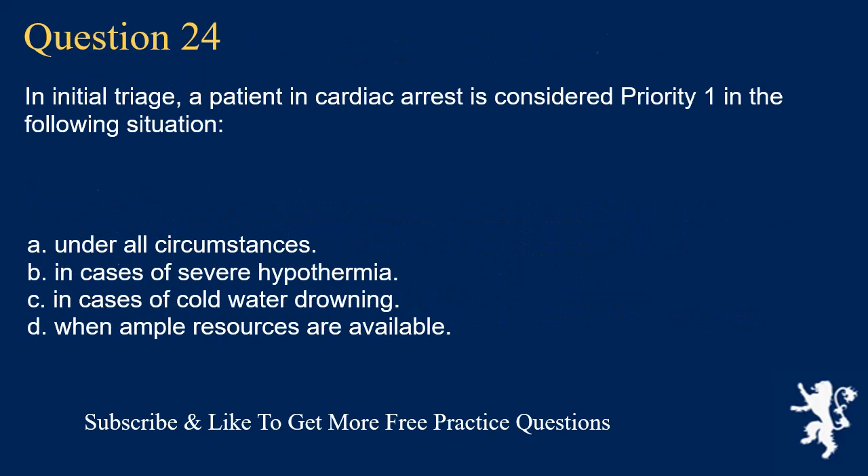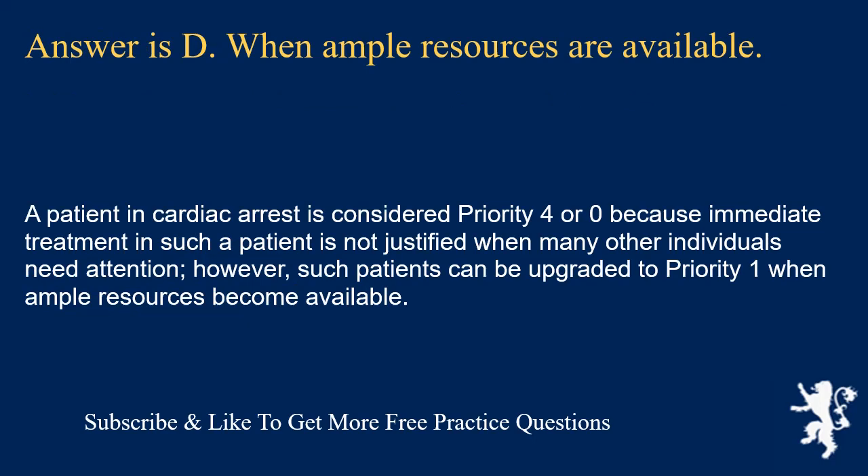Question 24. In initial triage, a patient in cardiac arrest is considered priority 1 in the following situation: under all circumstances; in cases of severe hypothermia; in cases of cold water drowning; or when ample resources are available. Answer is D. When ample resources are available. A patient in cardiac arrest is considered priority 4 or 0 because immediate treatment is not justified when many other individuals need attention. However, such patients can be upgraded to priority 1 when ample resources become available.